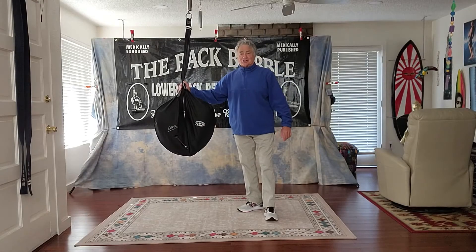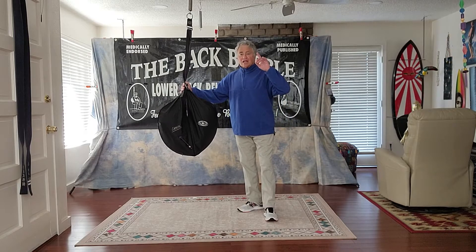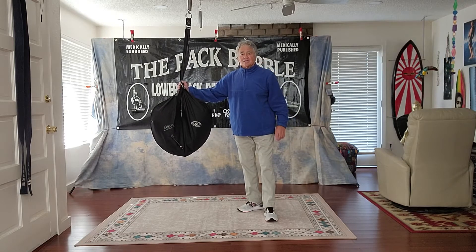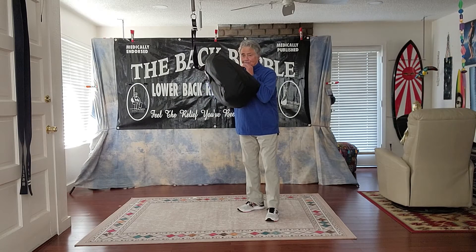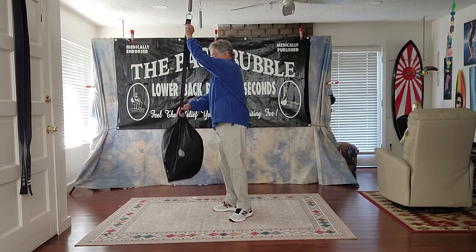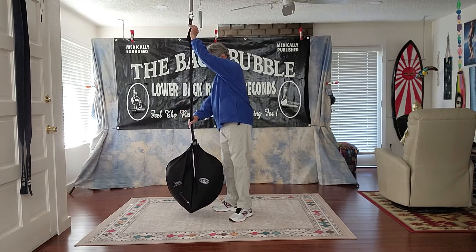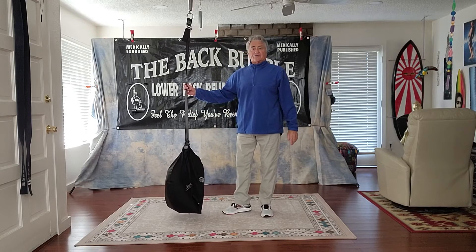Now I'm going to show you the second position. It's called the suspended reclining position. This will absolutely blow your mind. All you do is depress the valve tip, put a puff of air in there, and what you want to do this time is lower the bubble down until it's just a hair off the ground — maybe even a half inch off the ground.